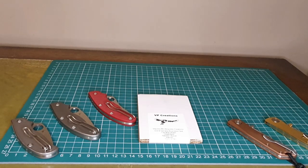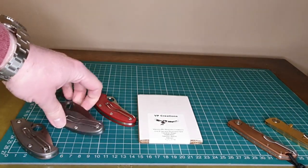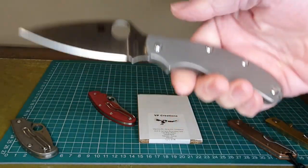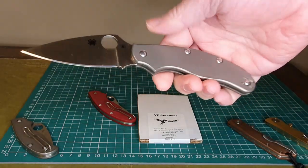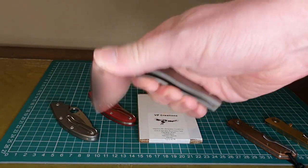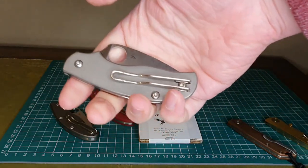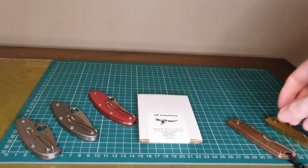I've got a new update here — a new set of scales from VP Creations. If you remember, the very first set of scales I got were the titanium ones for the Heinnie Haynes four-pin UK PKs, and that has to be probably my most favourite knife, certainly top two. I also bought the VP Creations titanium scales for the Spyderco Urban, and again it's a good knife, though I don't like it quite as much as the UK PK.